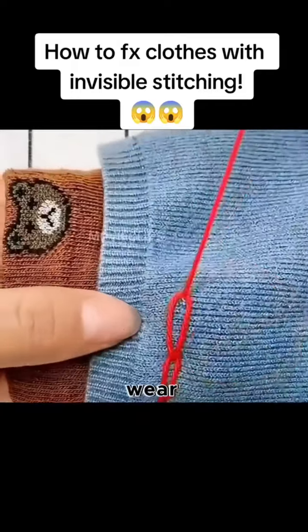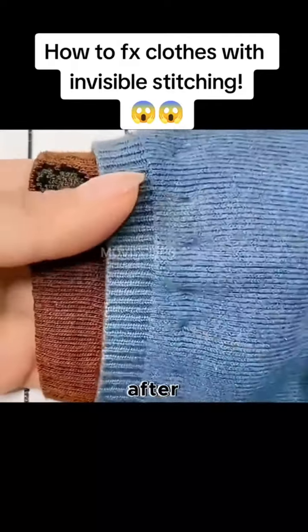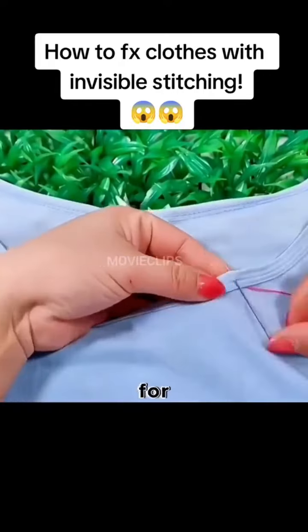Cut off socks that you don't wear and sew them to the jumper with this invisible stitch. After the sleeves get longer, it will last for three years.